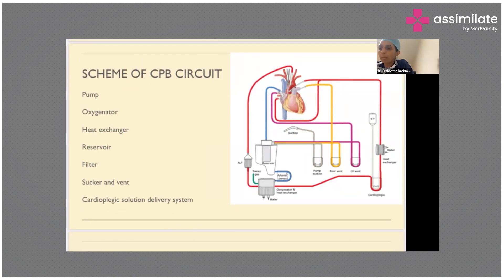Other components include pump suction, a root vent connected to the aortic root, and an LV vent — totaling three vent options. Any blood lost in the field is not truly lost; it gets sucked into one of these three pumps or goes into the venous reservoir and into the oxygenator for oxygenation. Finally, blood keeps going inside this closed circuit.